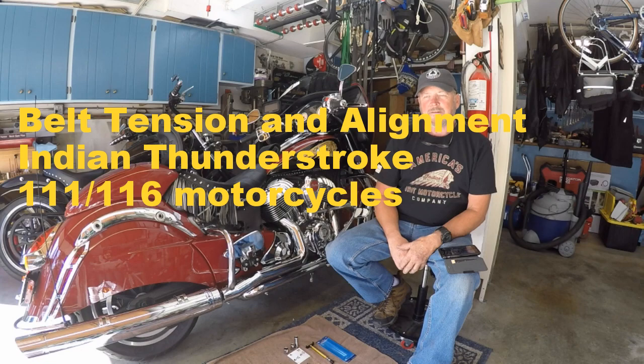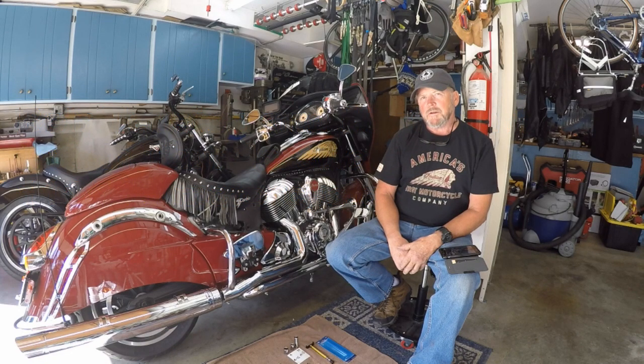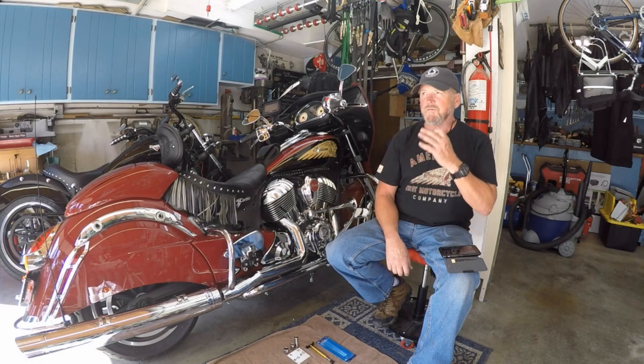How are you doing there today? Today I'm going to do a video on how to do a belt tension check and a belt alignment on an Indian motorcycle. This particular one is mine. It's an Indian Chieftain, it's a 2015 model.